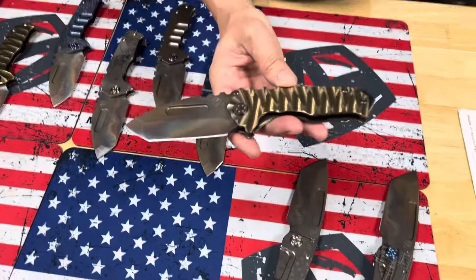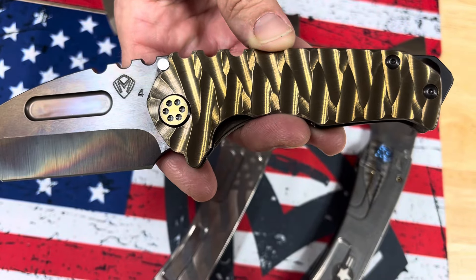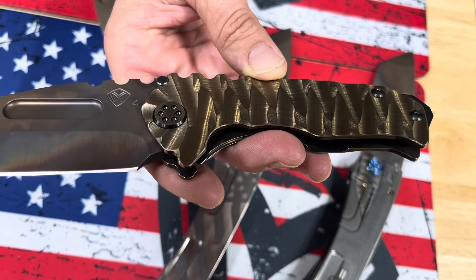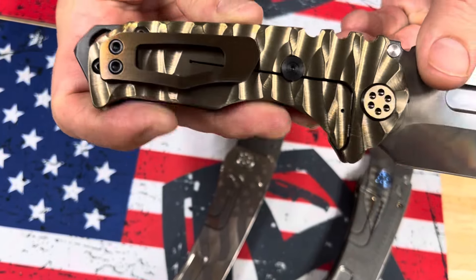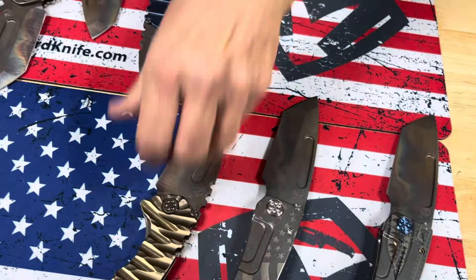Next we have a bunch of Genesis T. This one here — Twisted Predator, bronze handles. It's a two-tone pivot, so that's black hardware with brushed bronze flats. You can see the coloration down in there a little bit, and a black clip with brushed bronze flats as well — some two-tone on there.